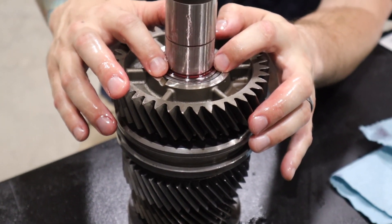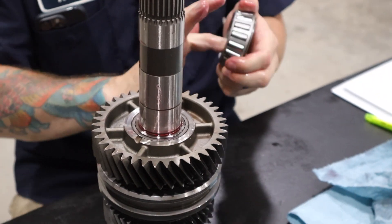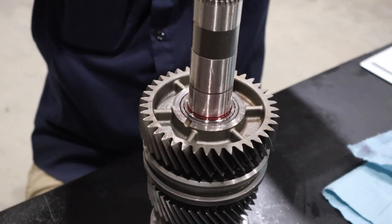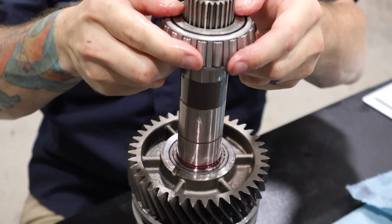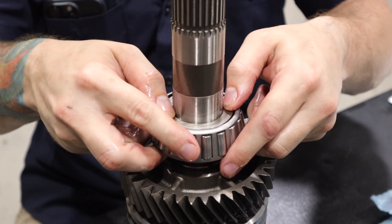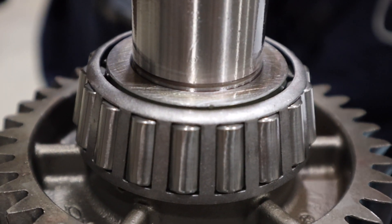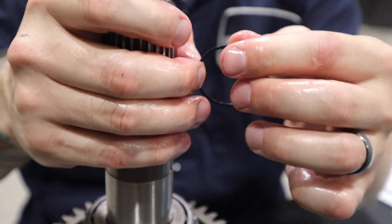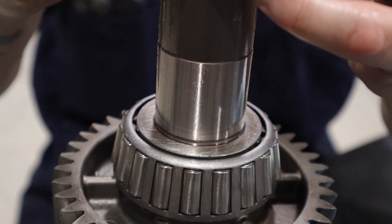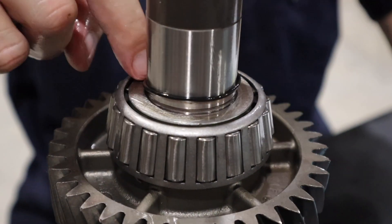Next up is the main shaft large tapered bearing. The taper is going to face up like that, and this is supposed to more or less slide on — but it's a really tight fit. There we go. There's a tiny little groove around there and that is for this little tiny rubber O-ring, whose whole purpose is to keep everything from sliding off whenever we turn this around. Apparently it was to aid the manufacturers in putting this together — anyway it fits down in that little groove.